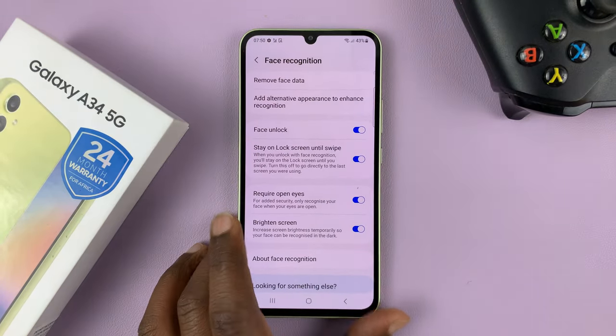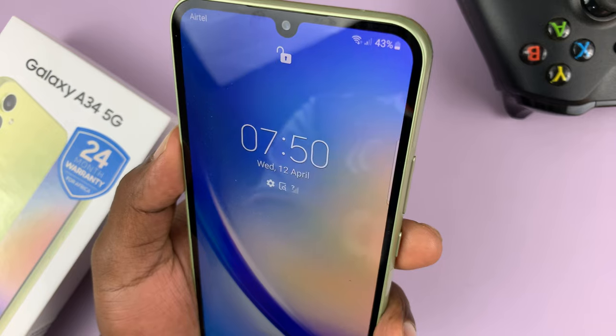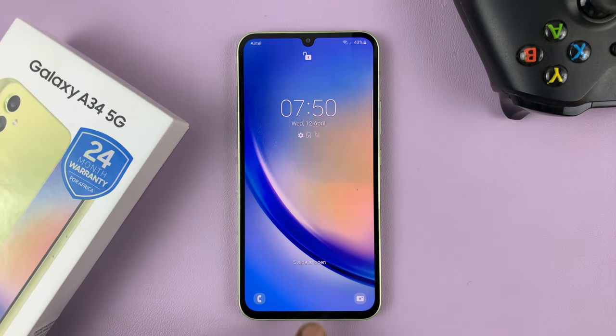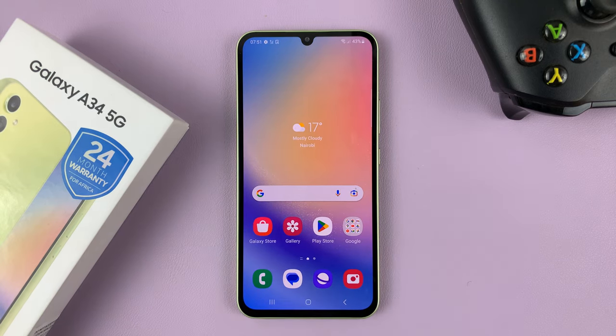It's a very simple process. Now when I want to unlock my phone all I need to do is look at the phone and it's gonna unlock using my face. Simple as that. Thanks for watching. Leave your comments and questions down below and good luck.